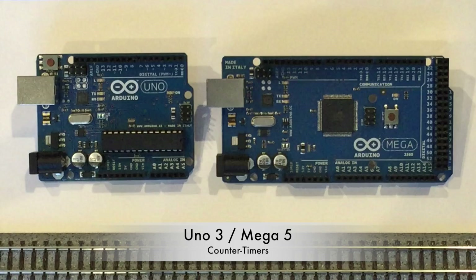Finally, the Mega includes five counter-timer circuits versus only three for the Uno. Though DCC++ only requires two — one to produce DCC signals for the main operations track and one for the programming track — the extra timers on the Mega can be put to good use in constructing customized automation routines that require sequencing or built-in delays, such as having a train pause and then reverse direction after a period of time.